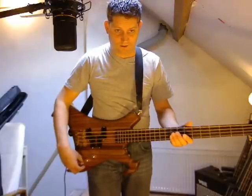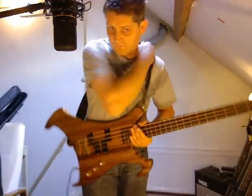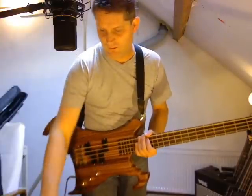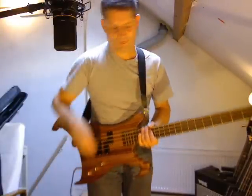I'm going to put it on the neck pickup with just a little bit of bass boost — I find it more easy to listen to. Some parts now. Neck pickup.